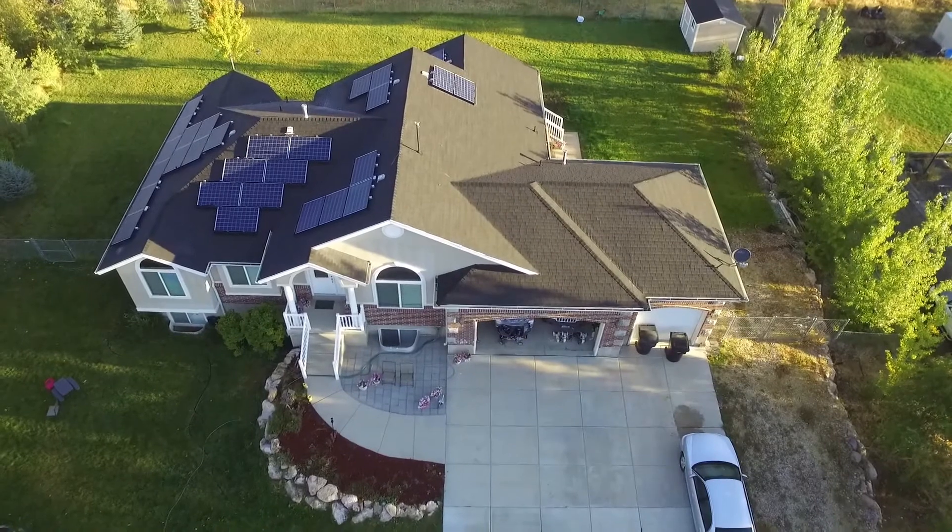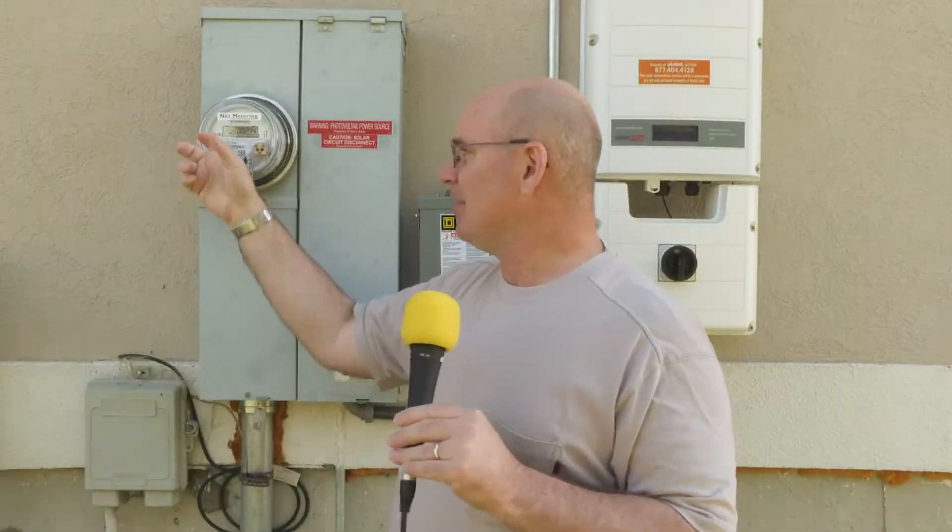The bill will even out so that effectively it'll be like we're not taking anything from the grid. We'll pay a minimal connection fee every month to the power company while we're still making payments to the folks that sold us these solar panels. So theoretically we're going to be paying just as much as we would have been paying to the power company, but instead we're paying a little bit to them and the majority back to the folks that sold us the solar panels. And after that's all paid off, we're effectively at zero — the power company becomes my backup battery.